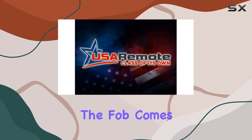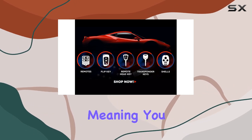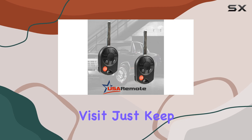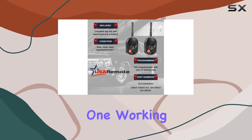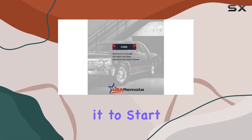Installation is a breeze. The fob comes complete with step-by-step instructions for user programming, meaning you can sync it up yourself without the need for a locksmith or dealership visit. Just keep in mind, you'll need at least one working remote to program a new one, and two working keys if you want to program it to start your vehicle.